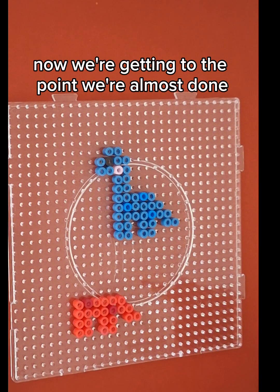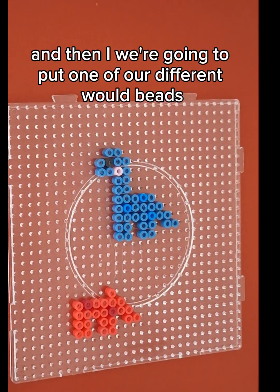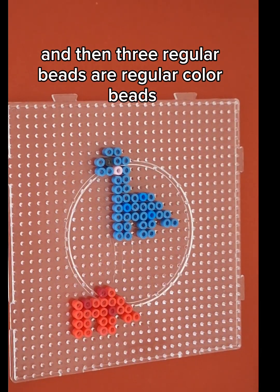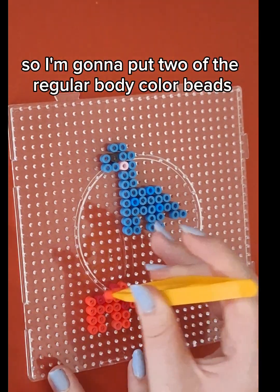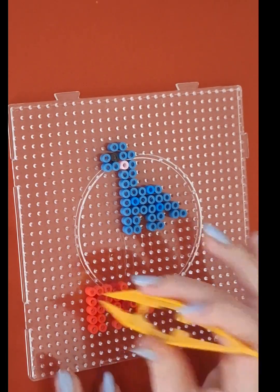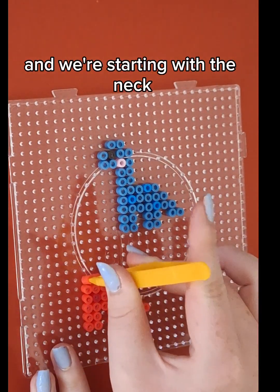Now we're getting to the point where we're almost done. So we're going to take one bead from here, and then we're going to put one of our different colored beads and then three regular beads — our regular colored beads. So I'm going to put two of the regular body colored beads, and then another one. So now we're officially done with the body and we're starting with the neck.